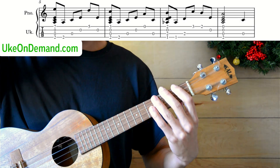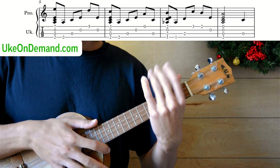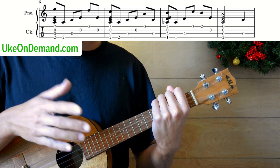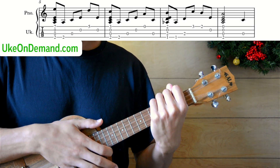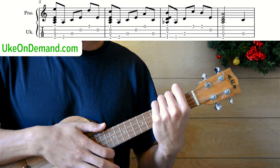That's how to play the first two bars of We Three Kings. To get the rest of the tabs and tutorial, head over to ukeondemand.com. And subscribe below so you don't miss our upcoming fingerstyle tutorials. We'll see you next time.